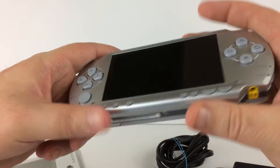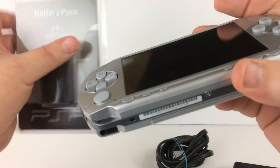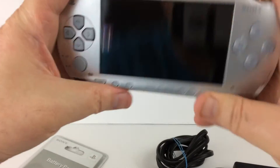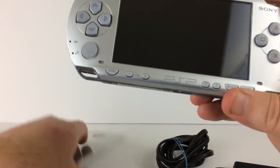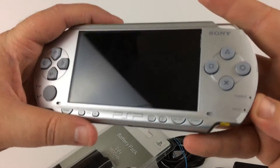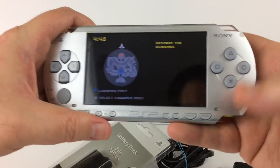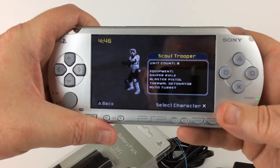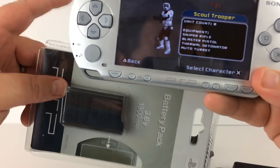The battery that's in it now does work — I'm just including the sealed one because it was part of the deal when I bought this. I don't really need it, so I'll include it with the sale. I don't know exactly how well the current battery works since I haven't run it dead, but it definitely works, and if you have trouble later you have the sealed one as a backup.